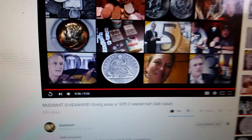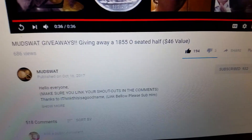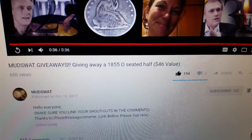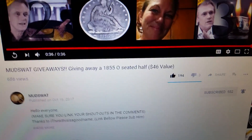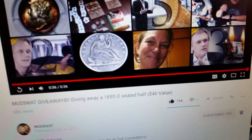You heard it here from Mud Squat himself — short and sweet as usual. Be sure to subscribe to Mud Squat, like and share his videos, and do the same for I Think This Is A Good Name, and of course me, Beth Coddington.